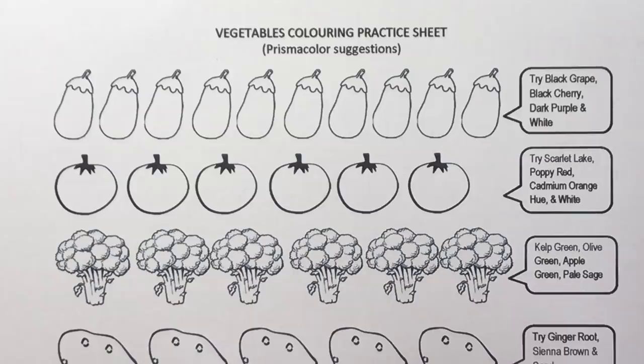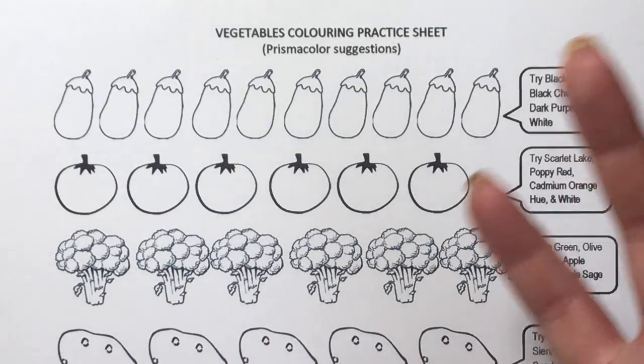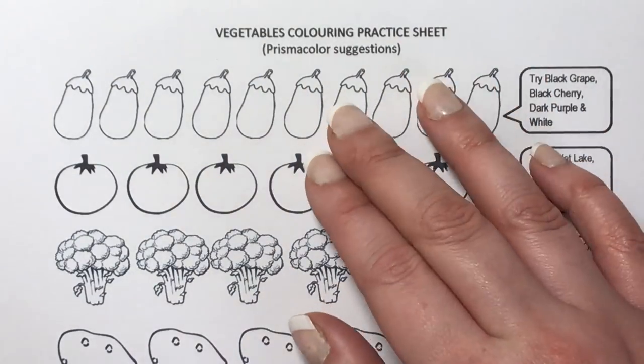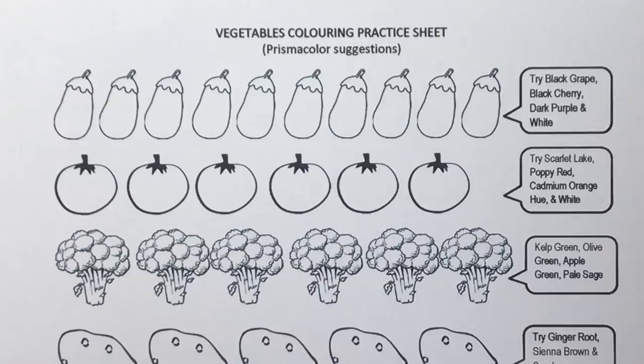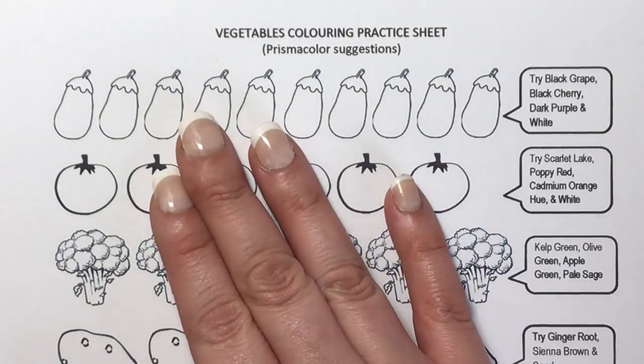You might notice as we go through these vegetables that I am using white quite a lot for the highlights, just because it's a bit creamier and smoother than using a white gel pen like we did with the fruits. You can still use a white gel pen if you like — I just prefer to use the white pencil on these particular ones. Usually we always start off with the darkest colour, but I'm going to start with the lightest colour this time because we need to plot out where we're going to leave the highlight for the white.